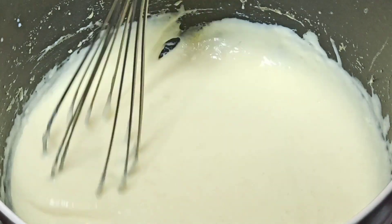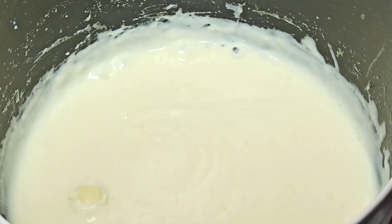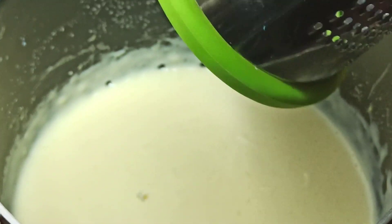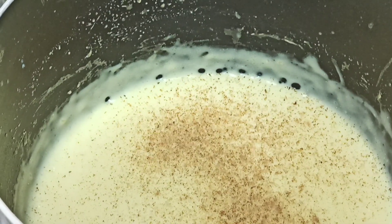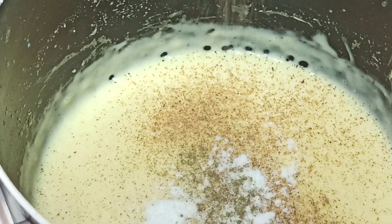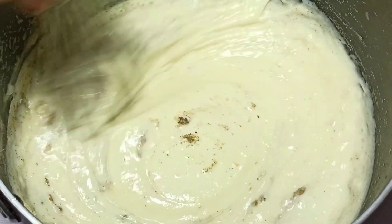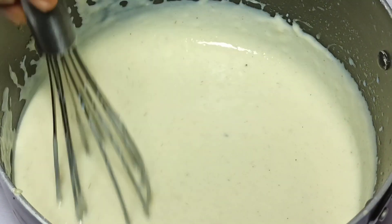Once I've cooked my béchamel sauce for five minutes it has thickened up, so I'm going to turn off the heat. I'm going to grate in a quarter teaspoon of nutmeg, and add in half a teaspoon of salt and a quarter teaspoon of black pepper powder. I'm going to whisk this and make sure all the ingredients combine nicely. If your béchamel sauce thickens too much while you're still in the process, you can add a little bit of warm milk to adjust the consistency.